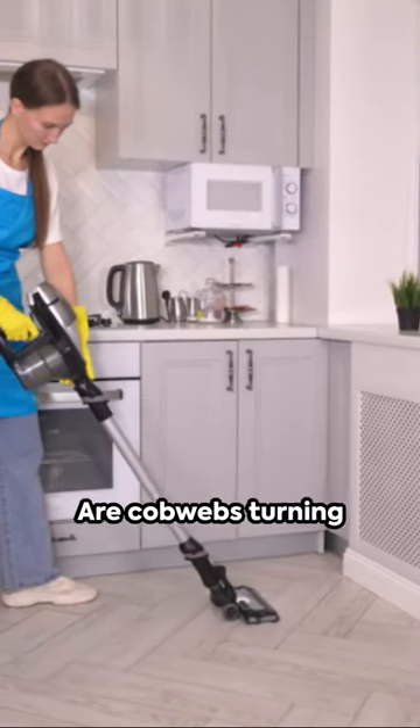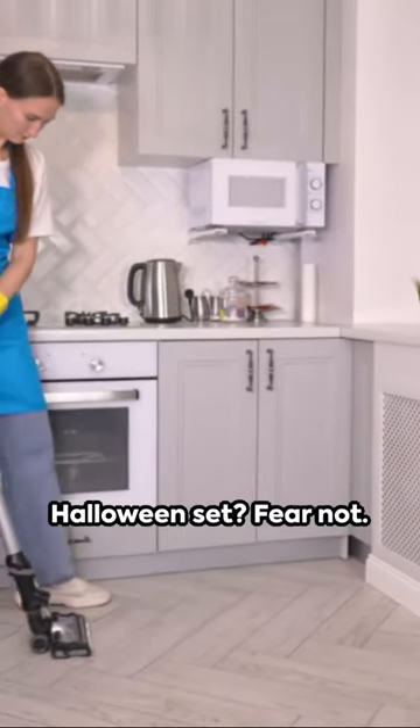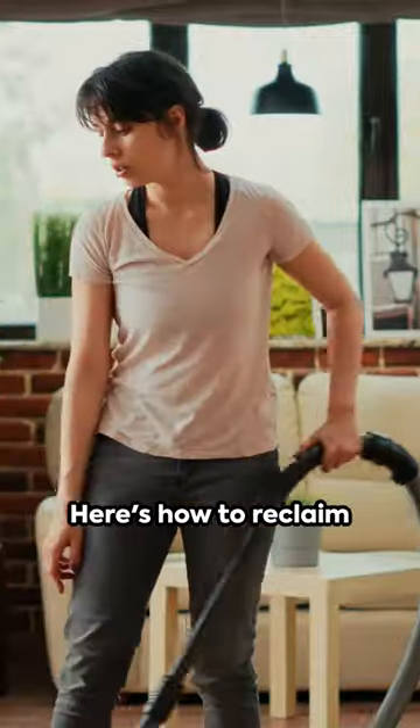Welcome back to our channel. Are cobwebs turning your chic decor into a Halloween set? Fear not — here's how to reclaim your home.